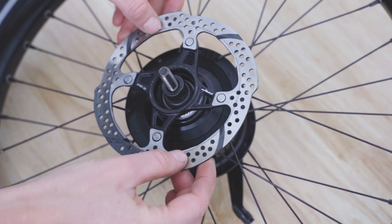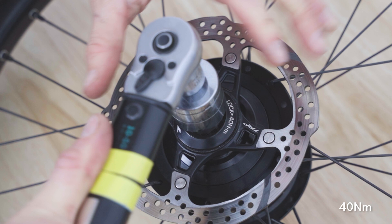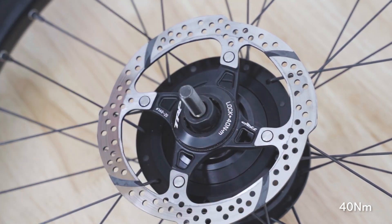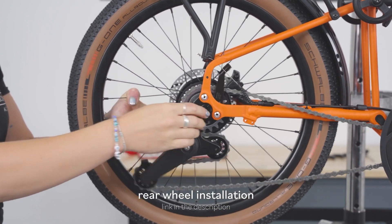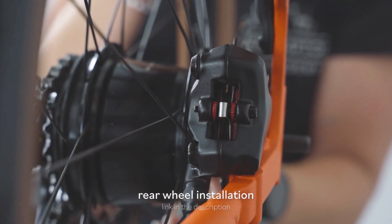Flip to the non-drive side and refit the rotor. Tighten in place using the cassette tool and torque to 40 newton meters. You can now reinstall the rear wheel on the bike. For detailed steps on how to do so, see the link in the description.